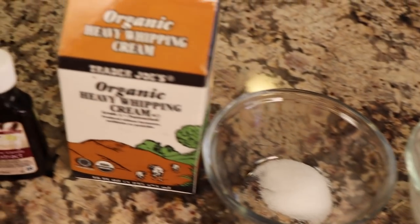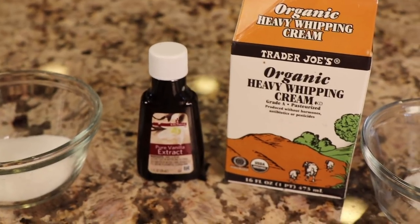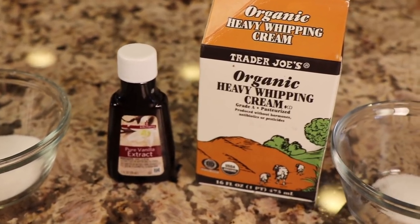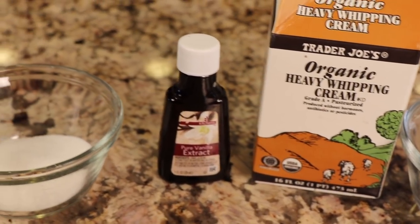We'll need some coconut oil and salt. For our strawberry whipping cream, we're going to use fresh strawberries to give it an even better flavor, along with some heavy whipping cream — I like to use organic; I got mine from Trader Joe's. We'll also need some vanilla extract and a little bit of sugar.